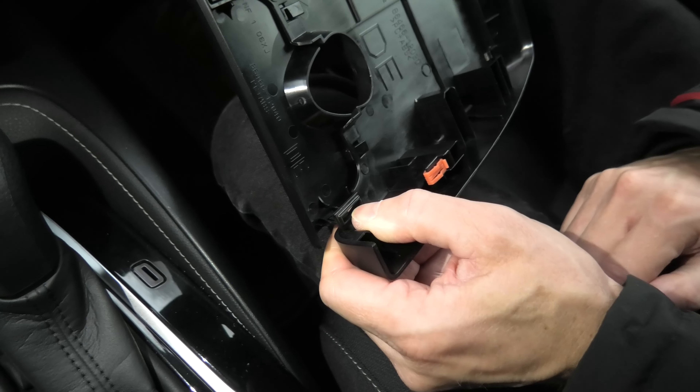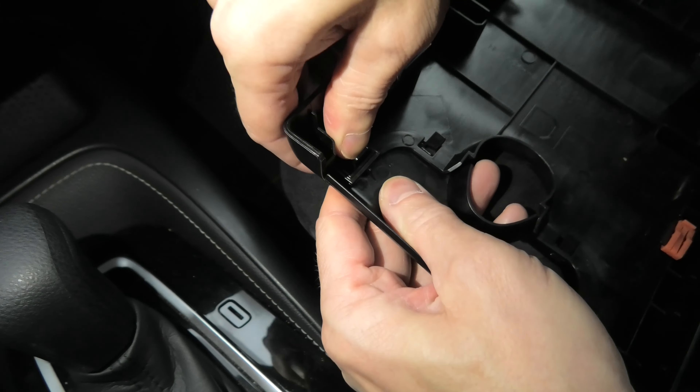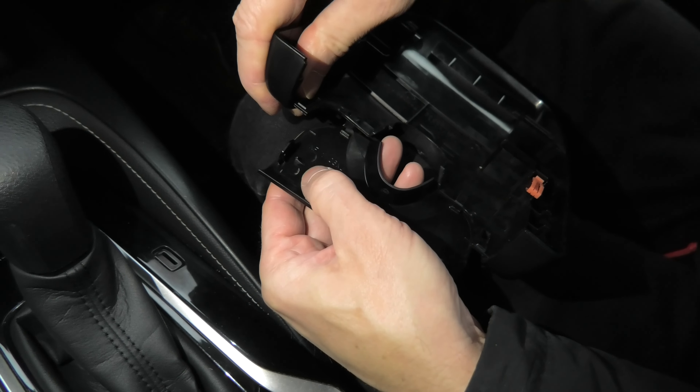As you can see, there are two clips on each side — one on this side and one on the other. You need to push the clip towards the middle and at the same time pull the cover down. Push towards the middle and pull down.